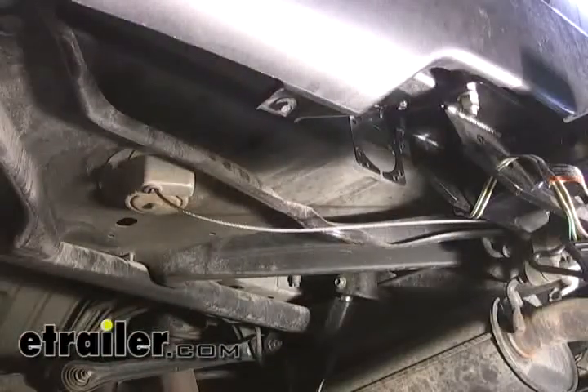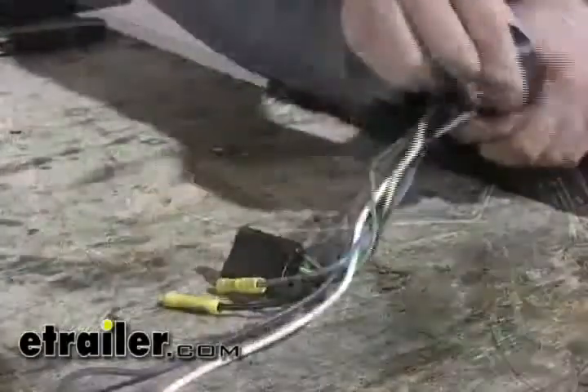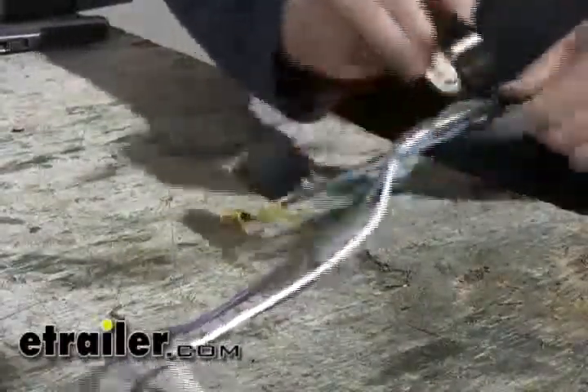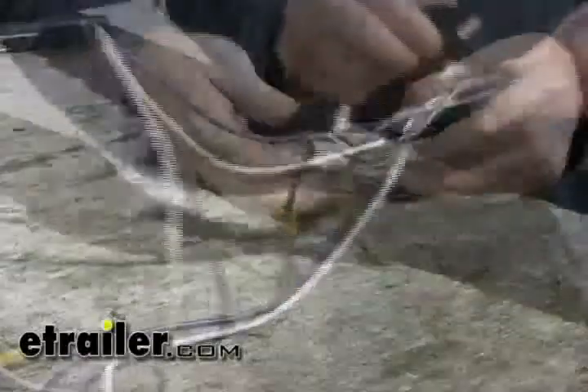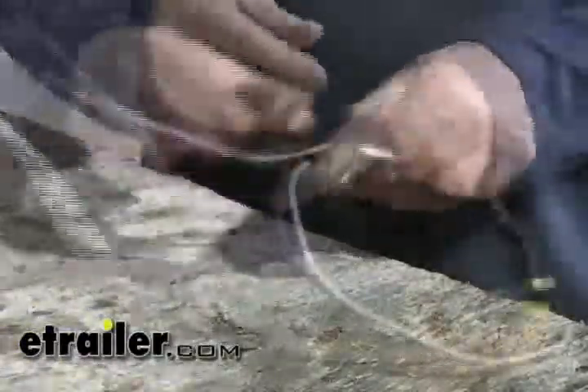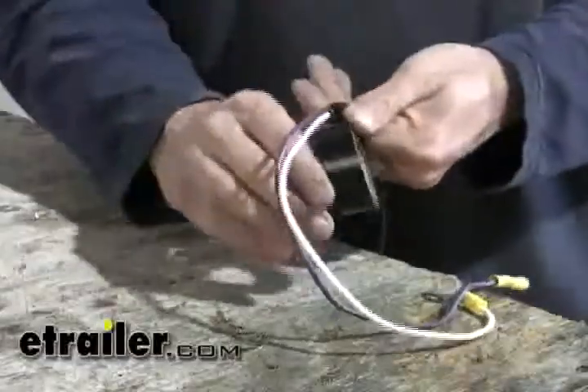The next step is to go ahead and do some partial assembly on the 7-pole itself. We'll go ahead and add the gray cable and hook it up to our 7-pole connector. We're going to wind this up in electric tape and leave our leads out that we need. We'll leave our 4-pole sticking out and we're going to need our brake wire, which is going to be blue, and our black wire for 12-volt power supply. Then we'll just wrap up our purple and white wire.